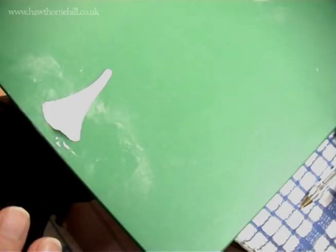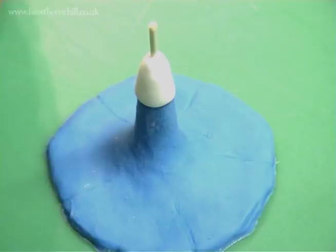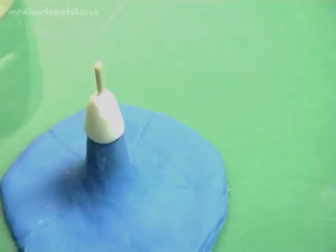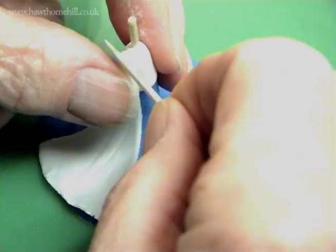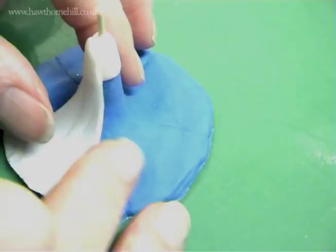We're now going to place the first petal. To do that, get some egg white on a brush and just brush it against the cap. It's quite important to use a brush because you get the egg white in the right place a lot easier. Then we take the petal we just made and put it on there like that. I tend to press it at the top a bit, and now I'm going to get a cocktail stick and just ease it in there to flatten it down and blend it into the cap. I'm trying to make it conform to the general shape of the stand.